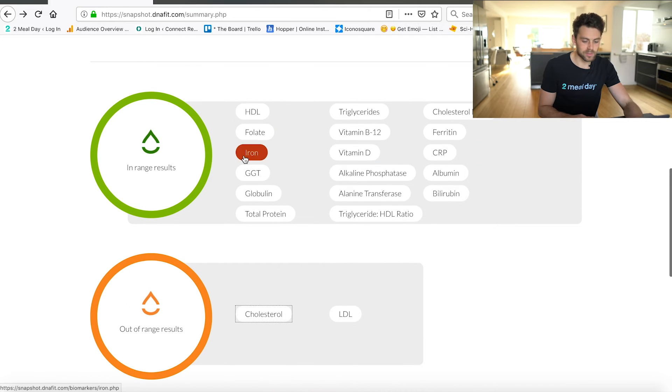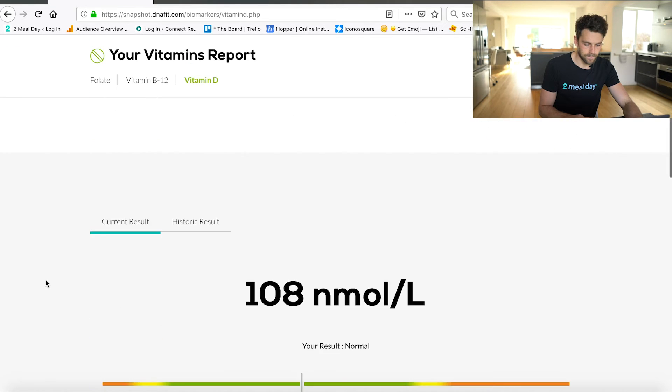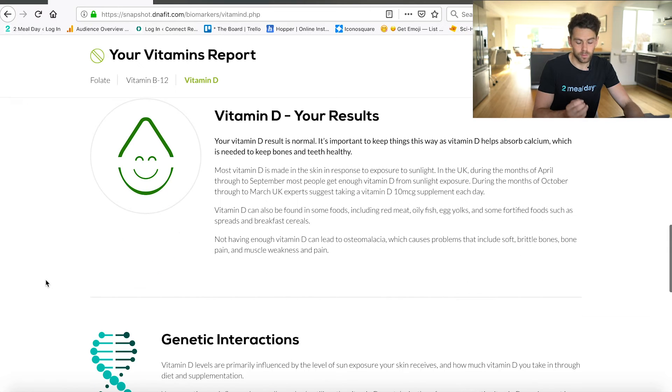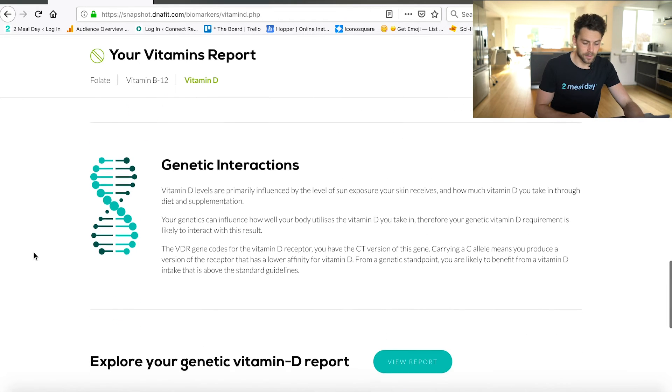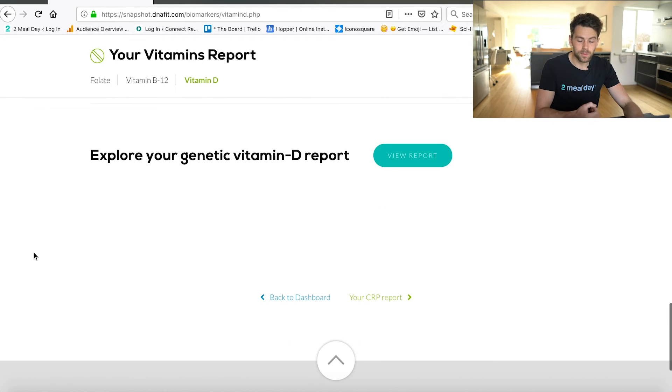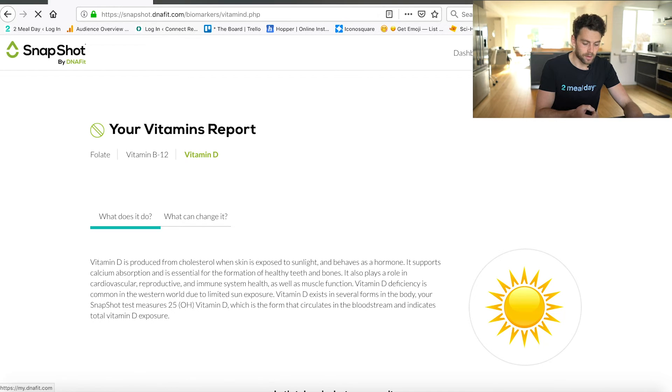There are a lot of results here — really interesting to see. Let's have a look at my vitamin D, which I was really interested to see. Vitamin D is right smack bang in the middle of being normal, which I'm pleased with, especially in December, because obviously in December you're not exposed to sunlight and I do supplement. So the supplements I've been taking have made a big difference. If you guys aren't supplementing with vitamin D, I really highly suggest that you do, because it's the one supplement I've noticed a difference with — energy levels, my immune system. I don't get ill in the winter anymore.